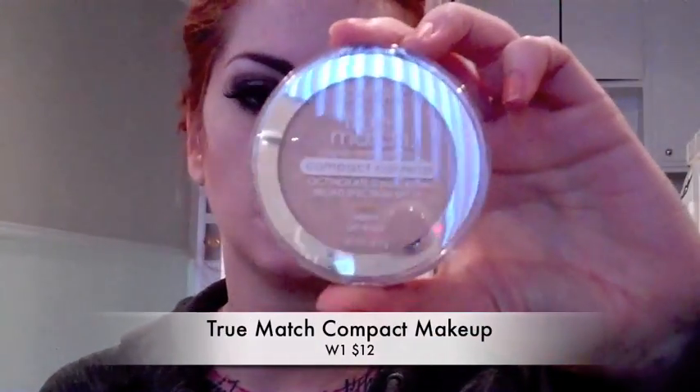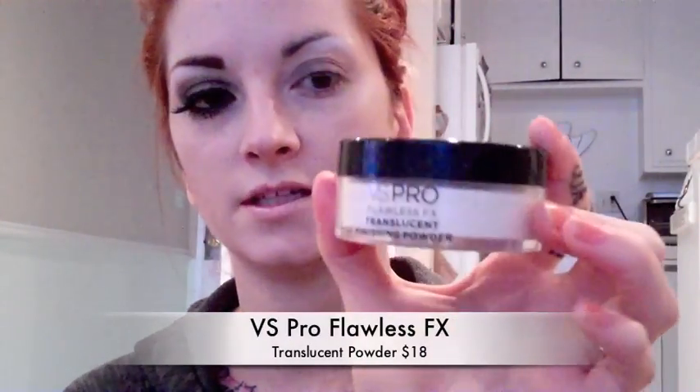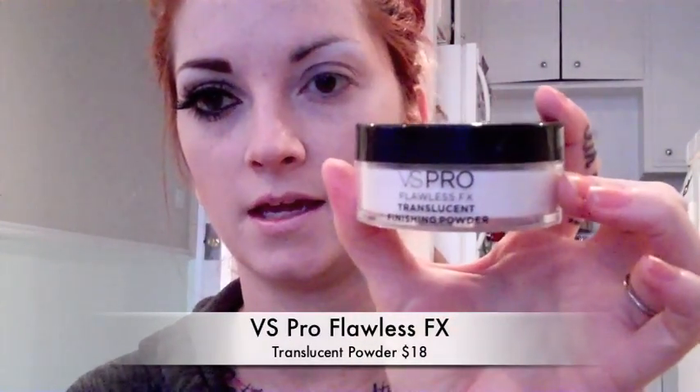So the first thing that I did, which I did before I started this video, was apply a foundation a shade lighter than my skin. I just used this True Match in W1 — you can use anything you want. Luckily I'm actually fair skinned naturally but Magenta was super fair skinned, so anything you can do to lighten your face is good. Then I just set it with this Flawless FX powder by Victoria's Secret. I don't have a powder as light as the base so I just use this because it's translucent.